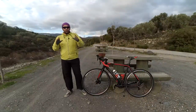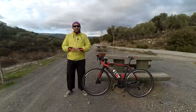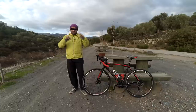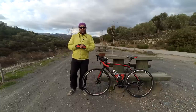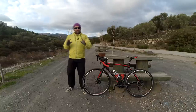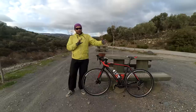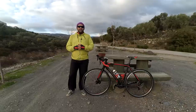Birkaç yıldır Cyclocross piyasasını domine eden fiyat performans ürünlerinden bir tanesi diyebilirim size. Çünkü gerçekten makul bir fiyata satın alıp uzun vadede kullanabiliyorsunuz. Tam anlamıyla fiyat performans ürününün sözlükteki karşılığı bu bisiklet oluyor. Bisiklet full Sora seti ile beraber geliyor arkadaşlar.